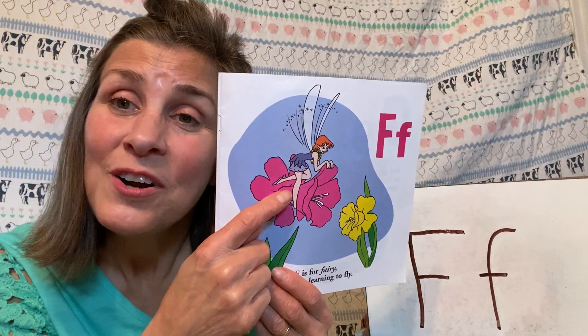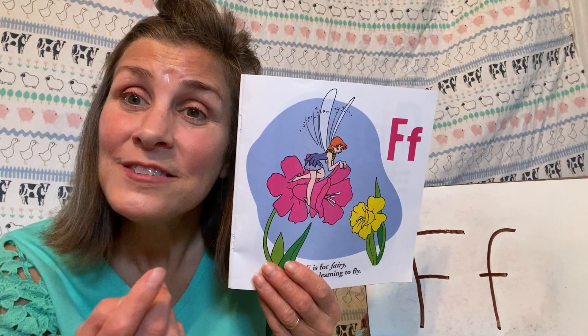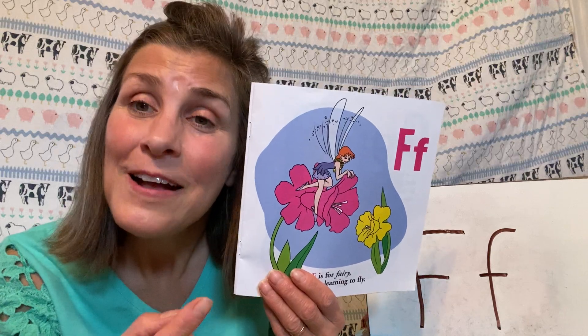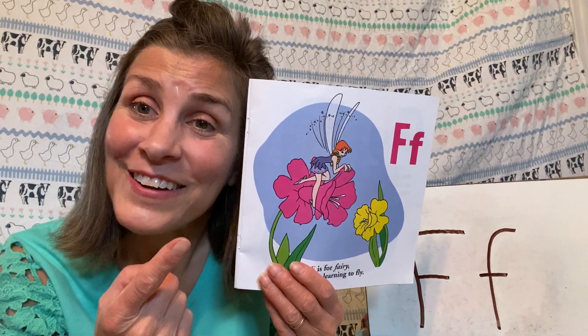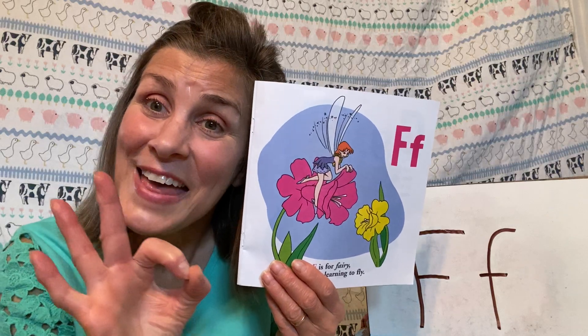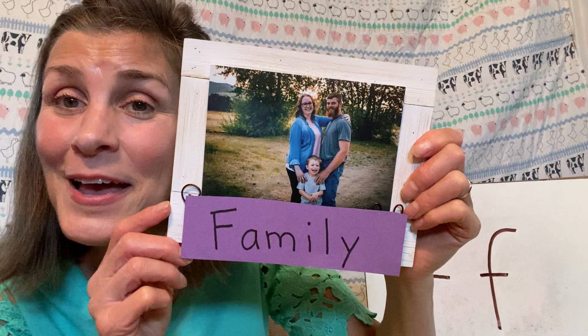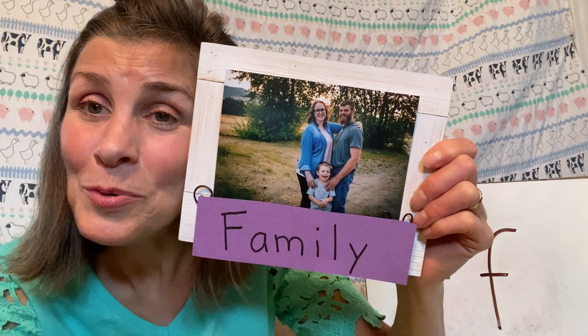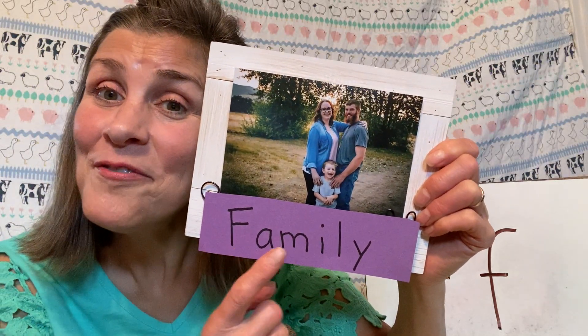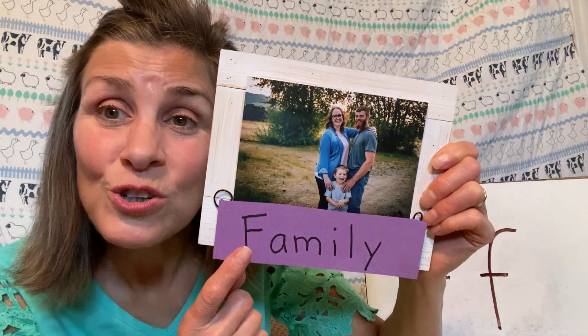Here's our upper and our lowercase F. And this is a picture of a fairy — she has wings so she can fly. So fairy and fly start with F. And my next picture is a picture of a family. See the mom and dad and the little boy? They are a family, and family starts with F.